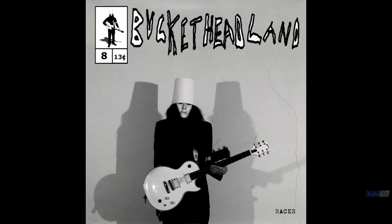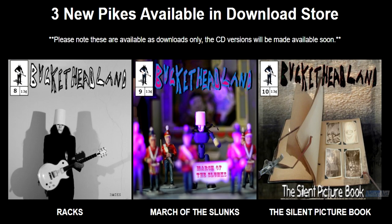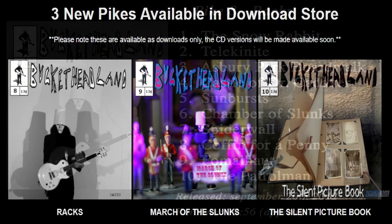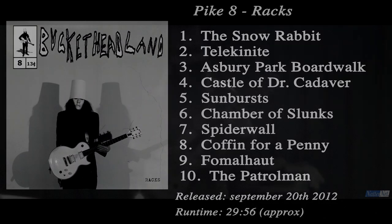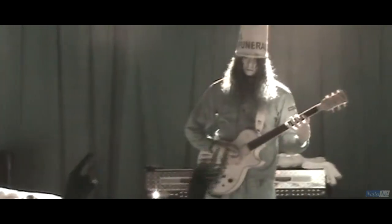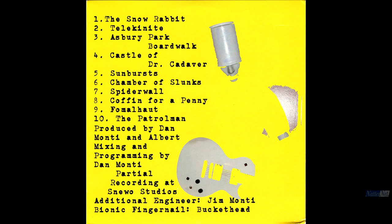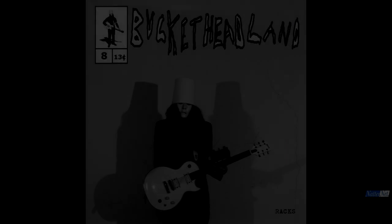Released as a trilogy on September 20th 2012 alongside Pikes 9 and 10, Pike 8 Racks clocks in at just under 30 minutes, making it the shortest Pike album release up to that point. As with most of the early Pike releases, it was one of the only albums to be sold with its original cover art, the instantly memorable Double Shadow Buckethead. Glorious.